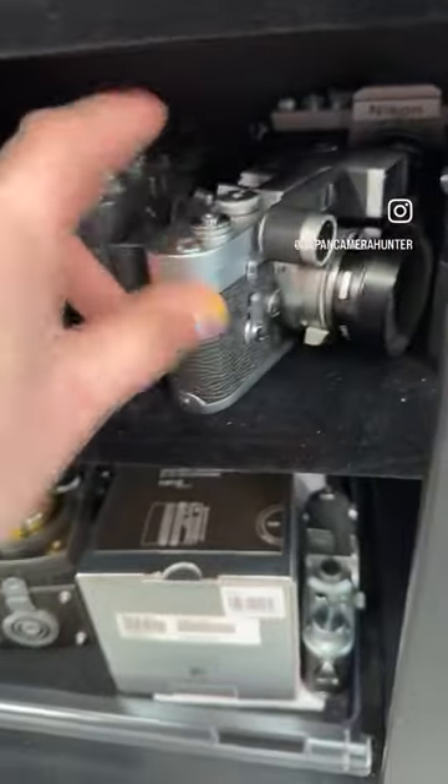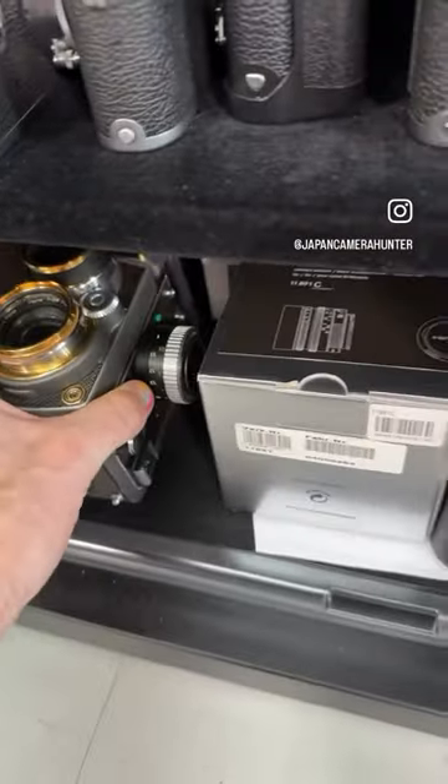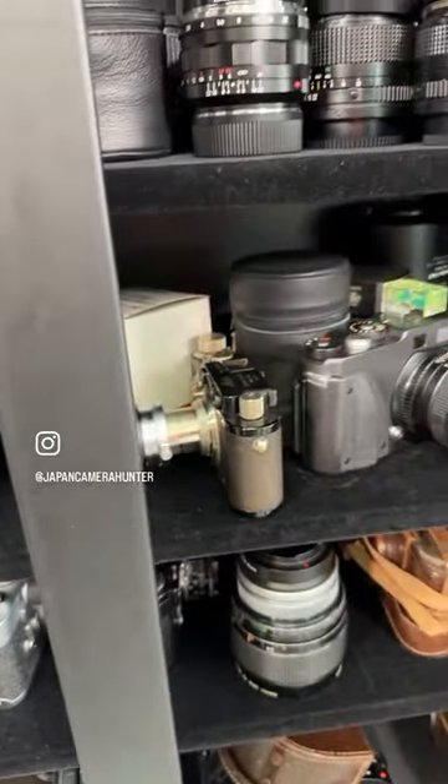X-Pan black paint, M3 repaint, M3s, Nikon SPs, lenses, Rolleiflexes — we've got so much. So come and check some of it out and get yourself something special. Cheers.